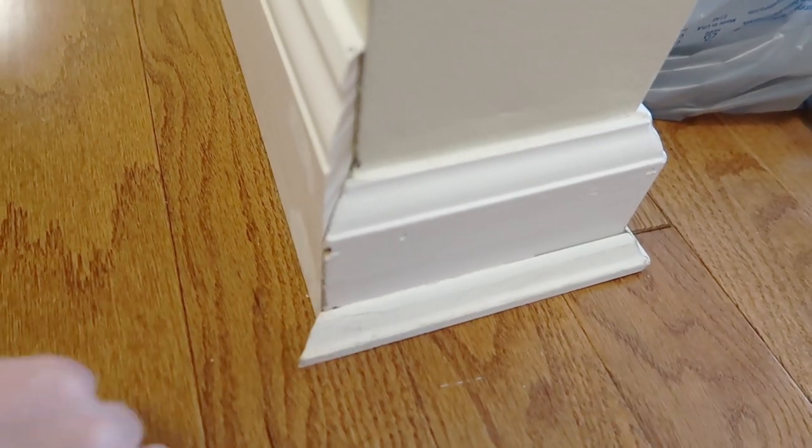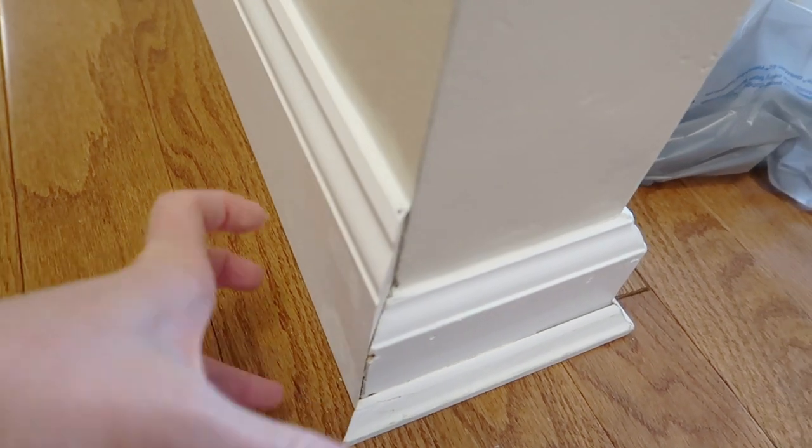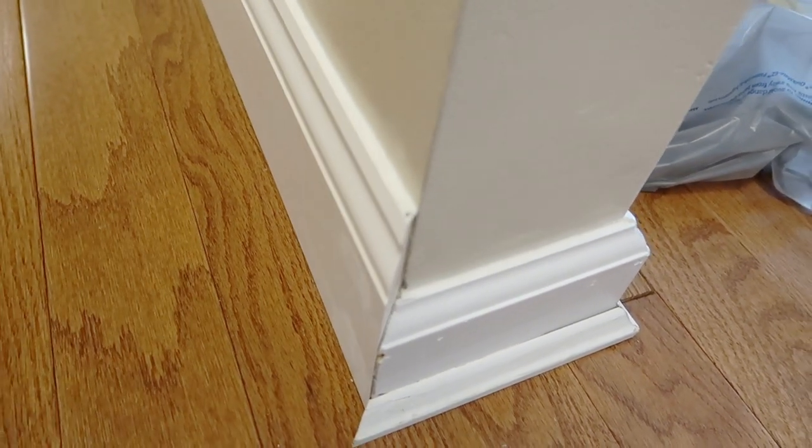You can see my old baseboards here and then the new ones here on the floor. Eventually the plan is to have the new baseboards everywhere in the house.